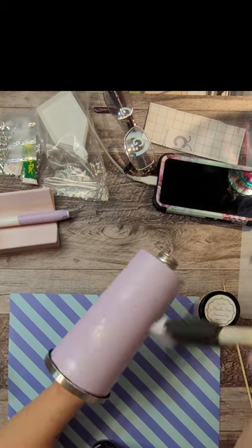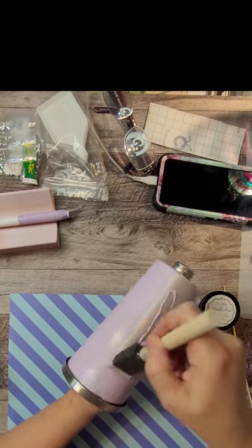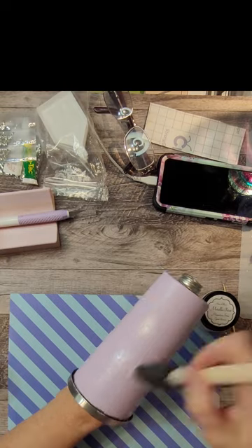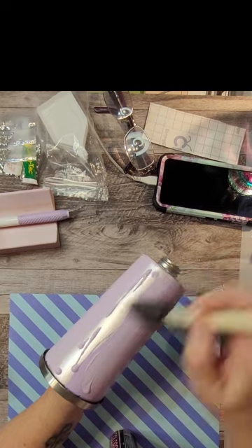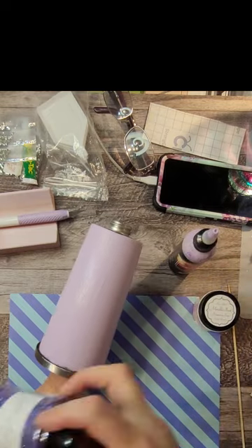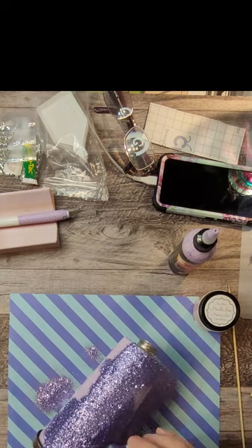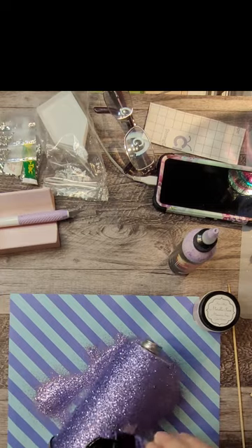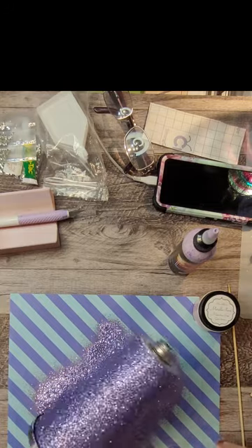I'm just doing a base layer. I had started with a light pink metallic paint but it was too light for me, so I went in over top of that with a lavender Colorflex glitter glue and I'm going to use that to adhere the purple glitter to this tumbler. It's just a full coverage, nothing fancy, so I don't even seal this before putting a couple of layers of epoxy over it.